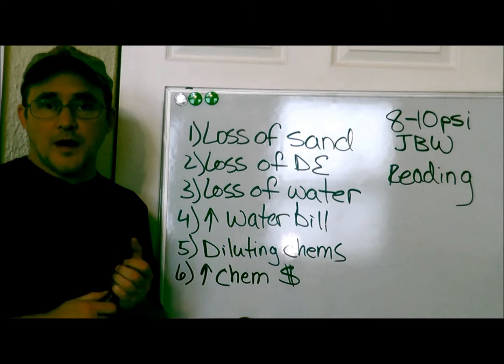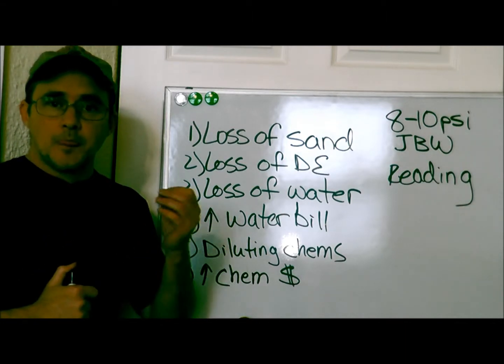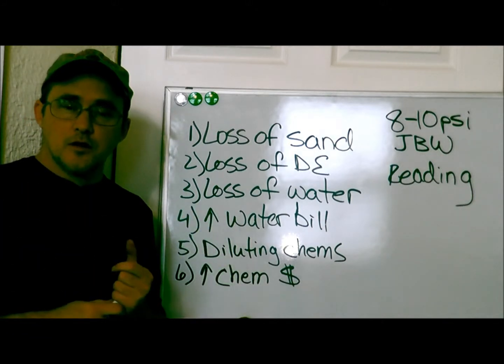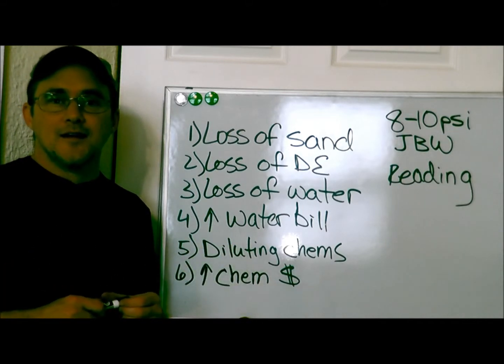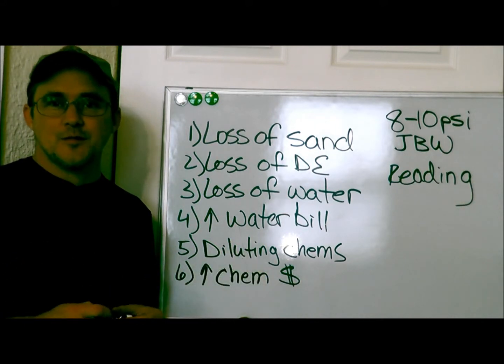So that is your best friend when it comes to backwashing your system at the right time. Check the description box below for a link to my website, cleanpoolandspa.com — lots of great information over there. Like, subscribe, and comment. I'm Robert with Clean Pool and Spa. As always, be safe and happy swimming. Bye.